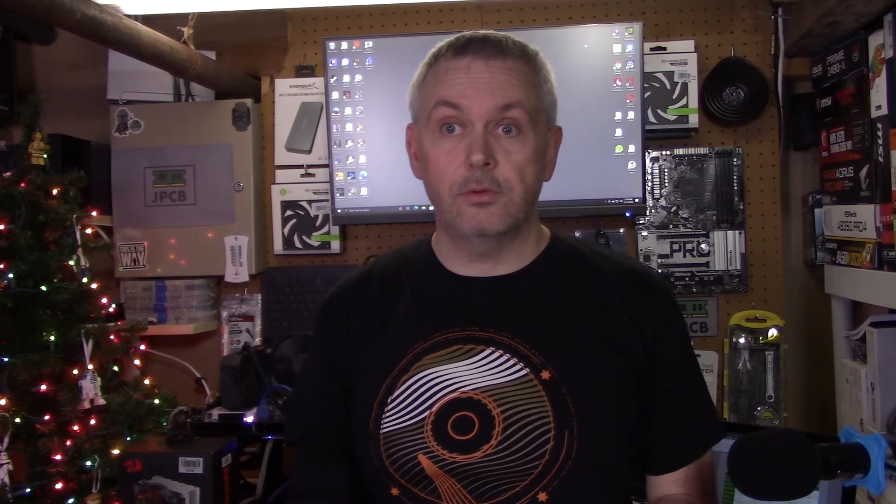Let's see how all the coolers I've tested so far performed, including how the Red Dragon did. Looking at base temps first: the Contact 12, Hyper 212 Evo, and Red Dragon Reaver were all at 32°C when the cooler was idle. The Noctua was slightly above at 33°C. Note that there were slight fluctuations in room temperature, so I wouldn't pay too much attention to very small changes in base temperature.